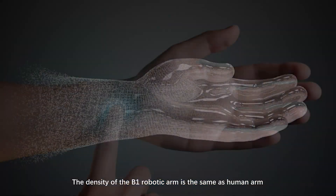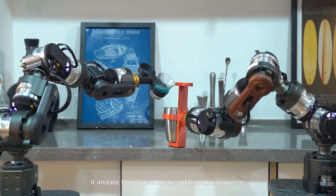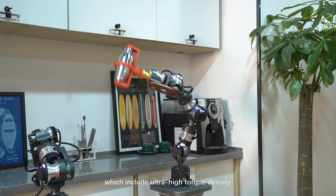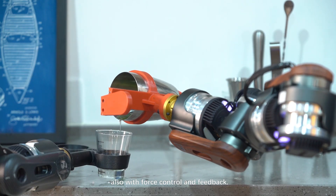The density of the B1 robotic arm is the same as a human arm. It imitates the characteristics of biological muscles, which include ultra-high torque density and super-instant explosive power, also with force control and feedback.